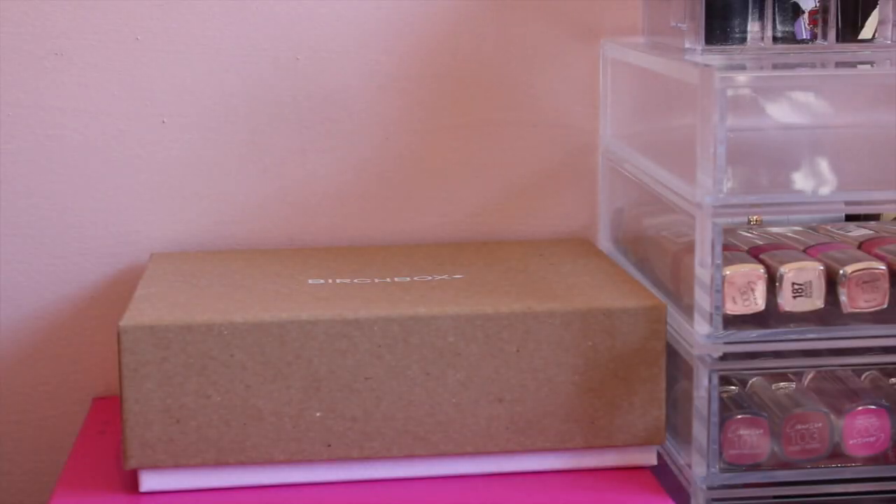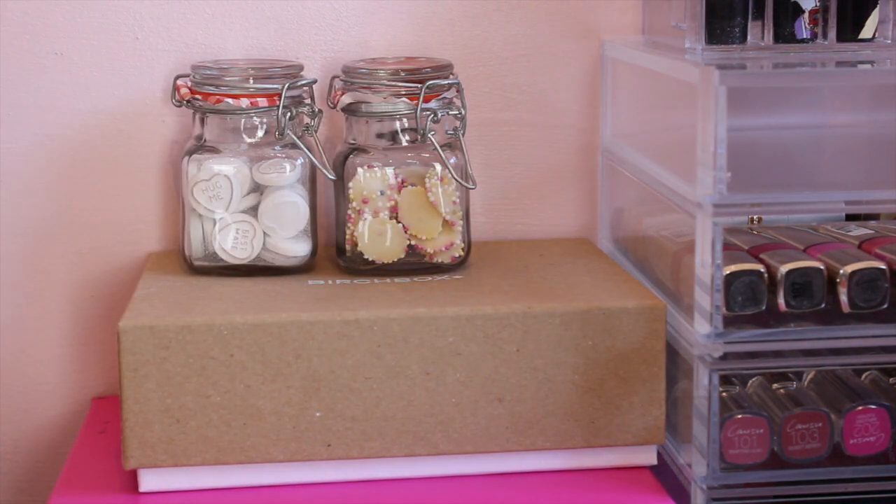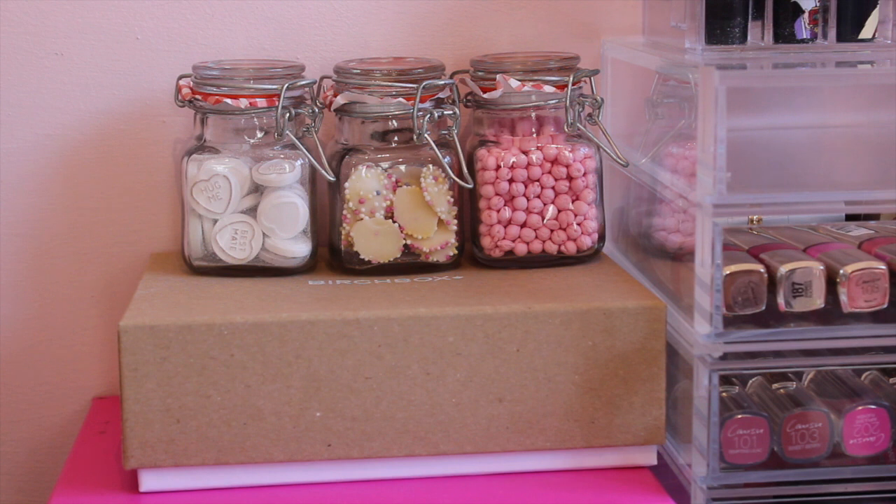Another cute idea is to use jars. These are filled with sweets, but you can actually fill them with anything. I like them in the kitchen filled with grains and pasta, and I know that's a practical thing as well, but just as a decorative touch I think it's really cute.